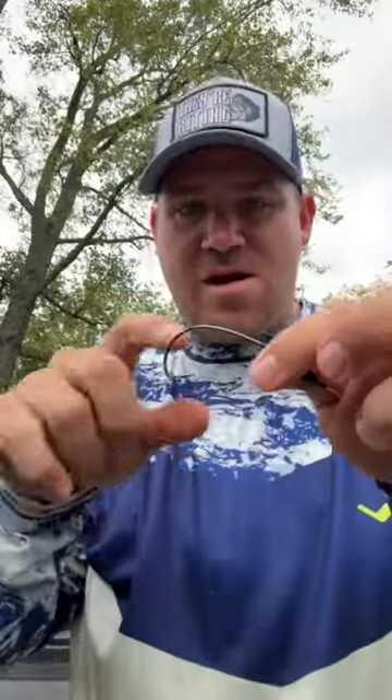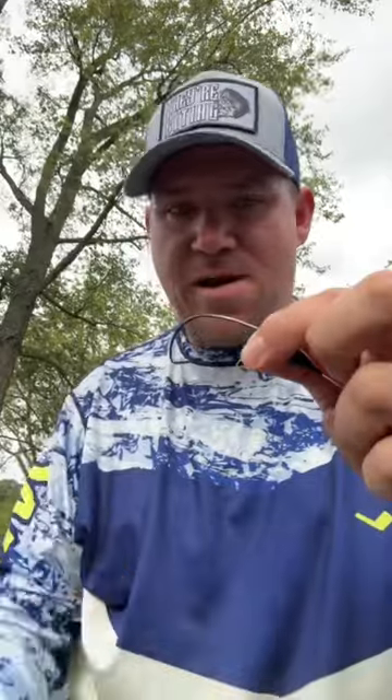When you do that and you pull all your stuff down tight, your hook's going to be backwards — it's going to be upside down. You're going to be jerking up and the hook's going to be pointed down. No bueno.